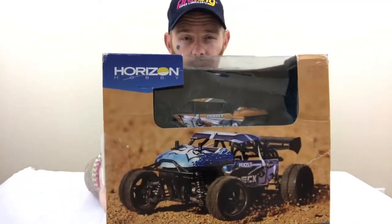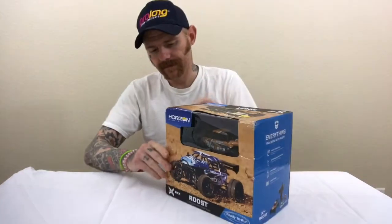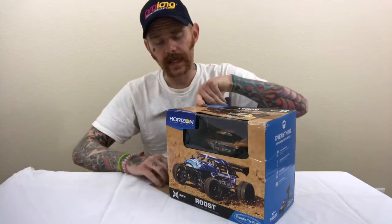This is a 1/24 scale 4-wheel drive desert buggy from ECX. Before I even begin, the box came pretty beat up during shipping. Bought this on eBay.